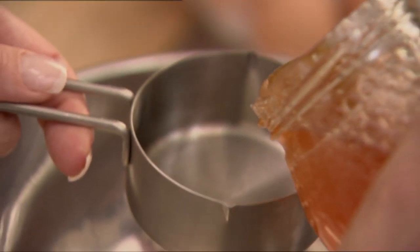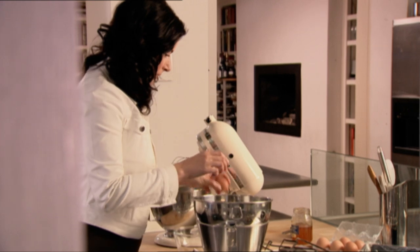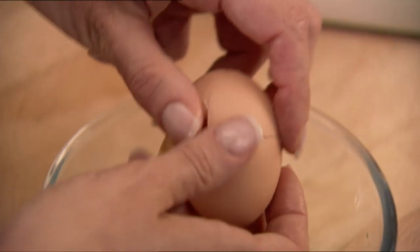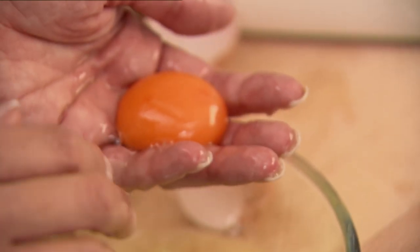So, honey semifreddo. I get my honey in — a hundred mils of good runny honey, beautiful — one egg and four yolks. I use these beautiful orange-yoked Italian eggs, which means the semifreddo will have a deeper intensity, but don't worry if you use ordinary eggs and it's paler, it'll still taste lovely.